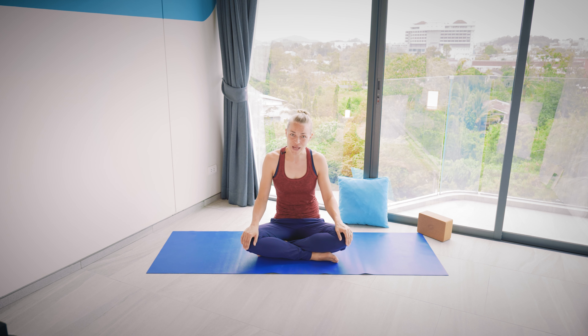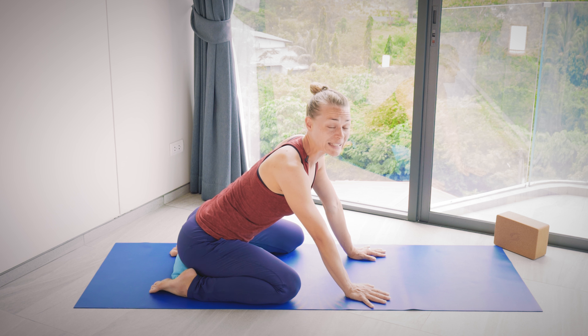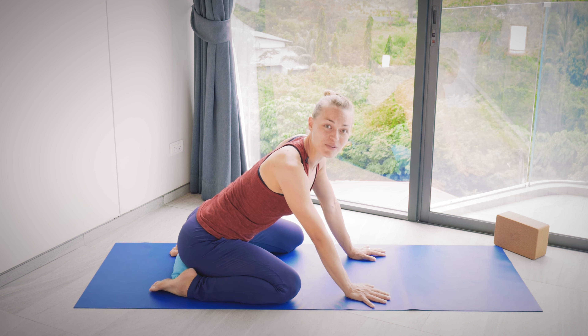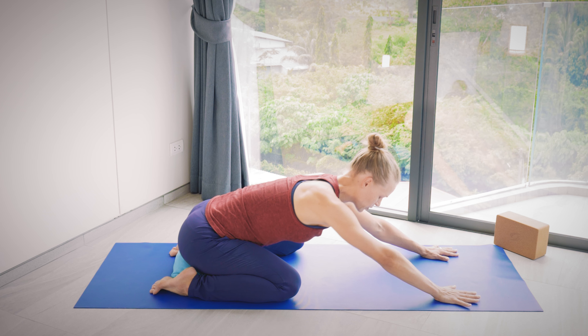When you are ready with your props and your practice space, we're going to start in child's pose. Make yourself comfortable for this first child's pose. If you know your knees are sensitive, or if hips or ankles feel any kind of discomfort in any of your joints, you could take a pillow or cushion and put it under the knees or under the pelvis. The legs could be wider apart or they could be very close together.